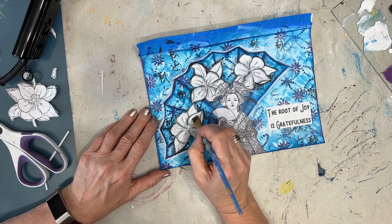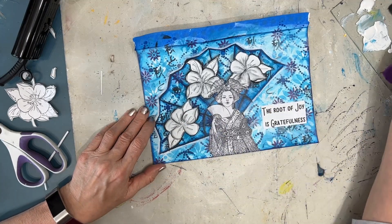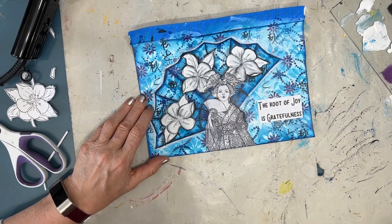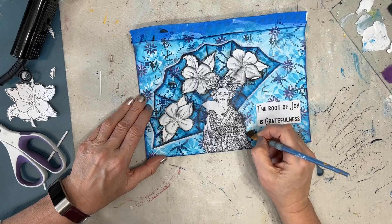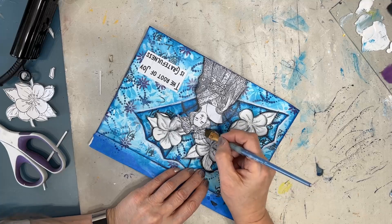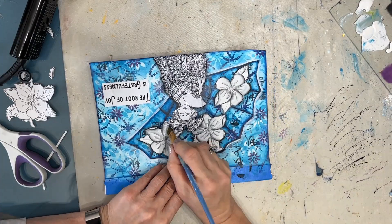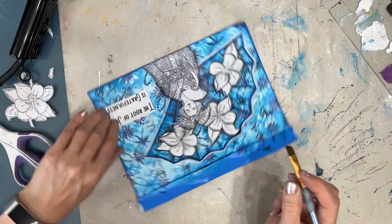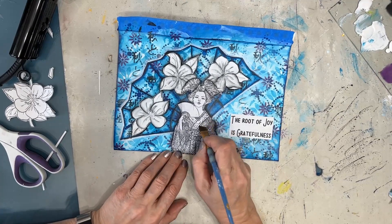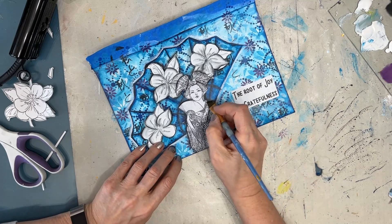I took my angle brush and some black acrylic paint and shaded around the blossoms to make them stand out and add details back in. I'm doing the same thing to the girl — shading around her to make her stand out — and then doing some shading on the stamped image itself to bring out certain things. Because my background is so beautifully colored, I didn't want competing colors, so I stuck with black, white, and gray tones.